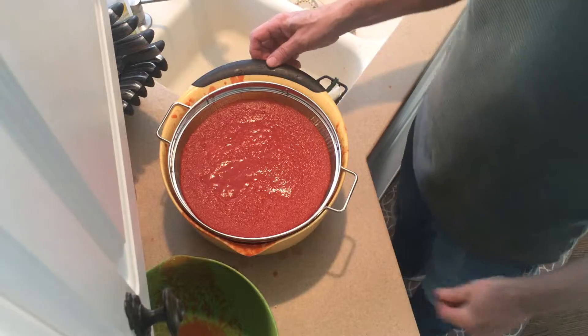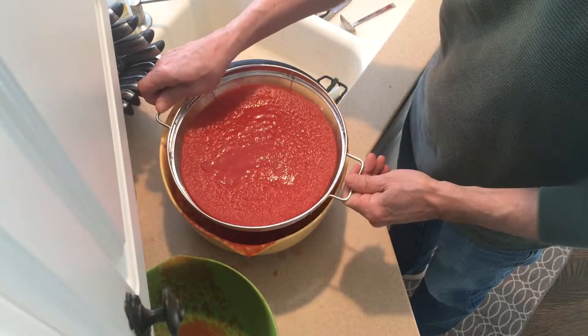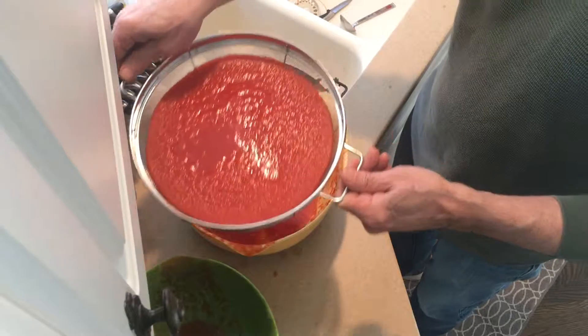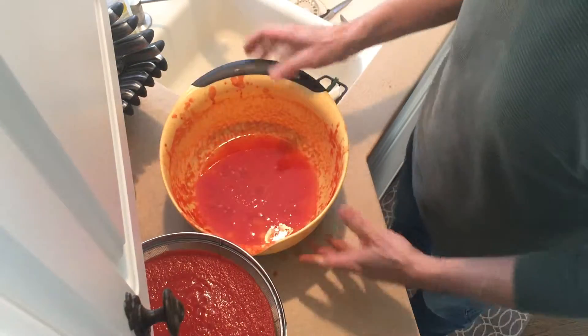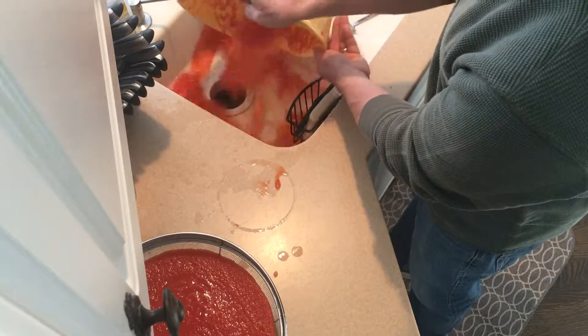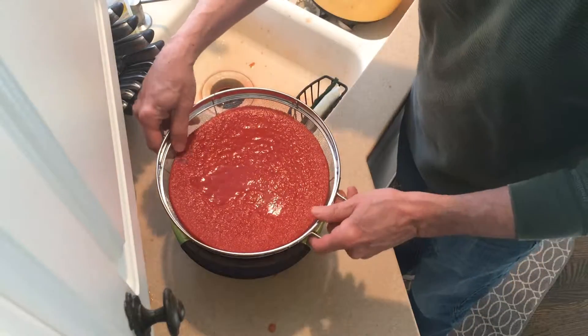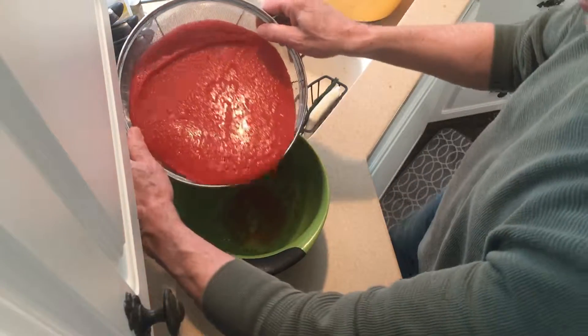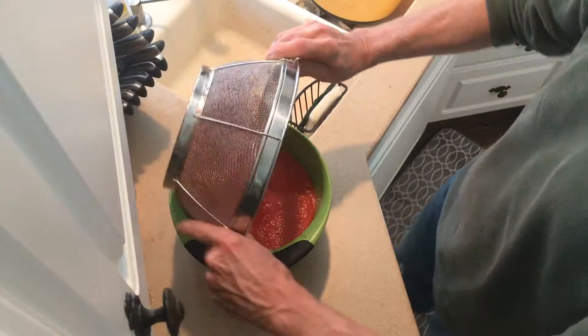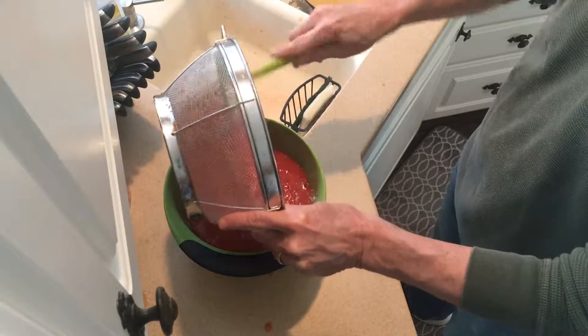It's been about 10 minutes. We're going to take this out and set it aside — you can see it's mostly pretty watery. Get rid of that. Now we're going to take our sauce, nice and sweet, and pour it into our bowl to season it up.